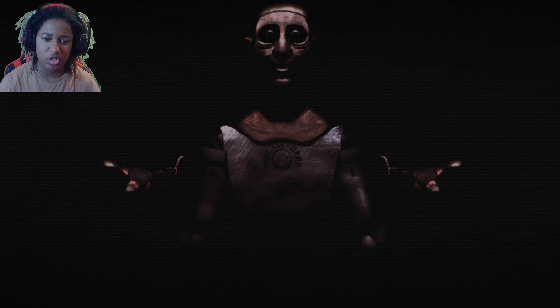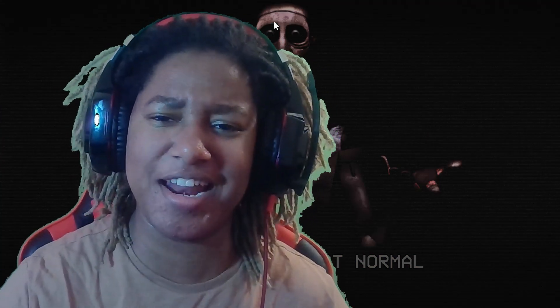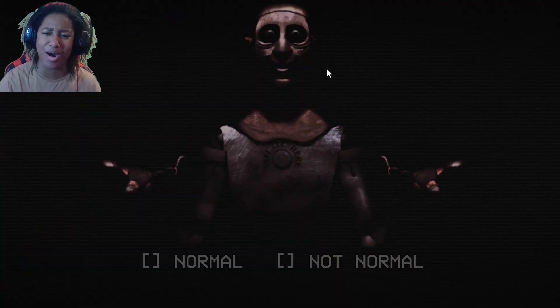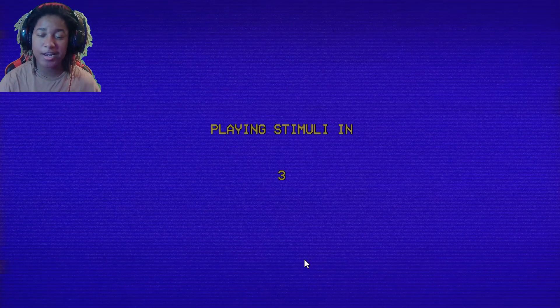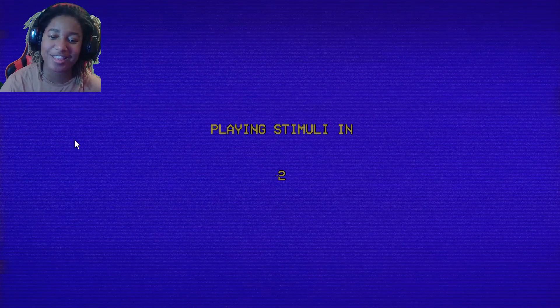It has to respond correctly — his arm, his right arm, should be raised. I didn't even have to finish reading it. Normal? Not normal? I don't know, I didn't freaking read it. Stop staring at me, bro. This compared to any of the — not normal. I didn't get to read the thing before it skipped. I don't want to hear any stimuli.